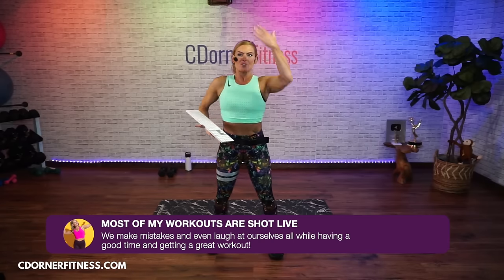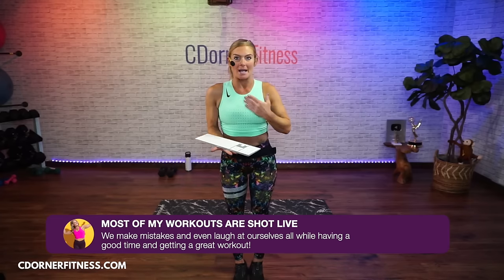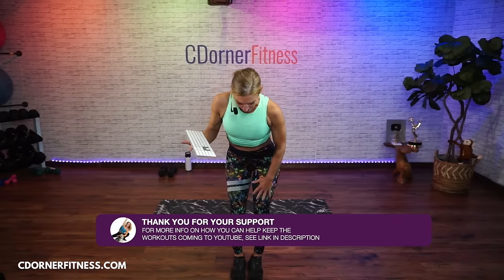Hello everybody, I am Chris and we are doing a 25-minute anterior chain, which means front of the body workout. We're going to work the front of the body, which includes your quads, abs, chest, and shoulders — pretty much anything on the front. We won't be doing the shins or the front of the feet today.